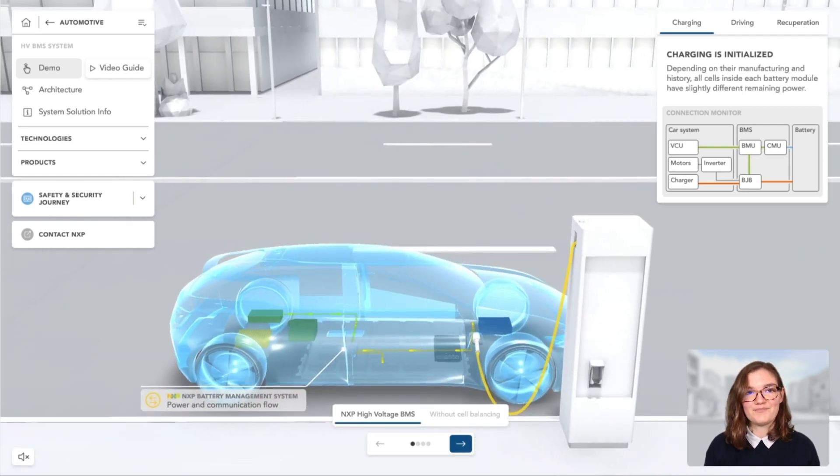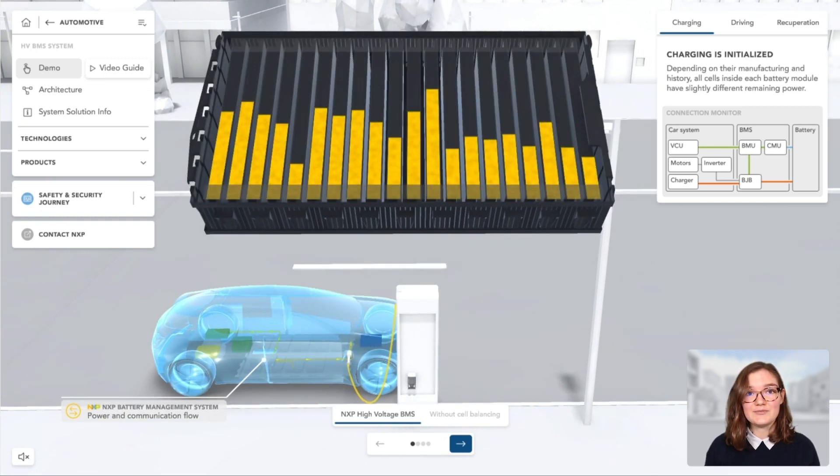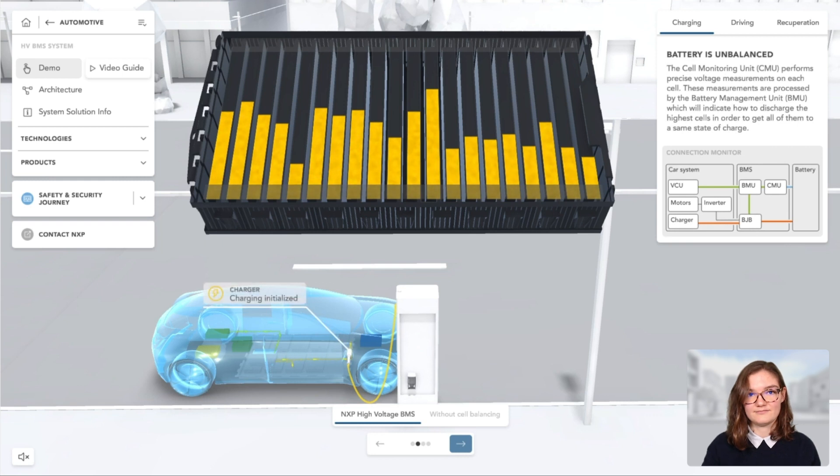First use case: charging. The cells within all battery modules are partially empty — it is time to charge the battery. At this point, depending on their manufacturing and history, all cells inside each battery module have a slightly different remaining power. To be able to fully charge all cells in the battery pack, a cell balancing sequence is necessary. If charging was starting right away, the highest cell would reach the maximum limit way before the other cells, and thus charging would need to be stopped to avoid overcharging.